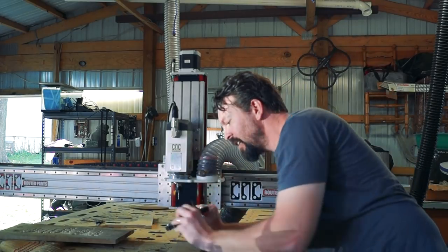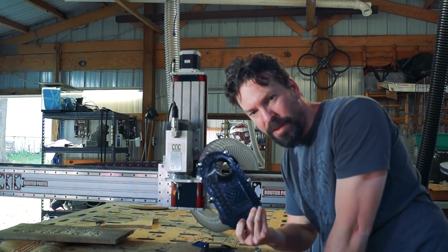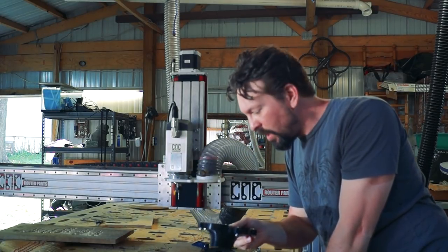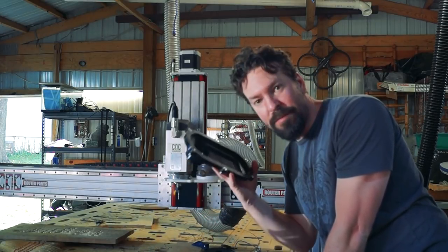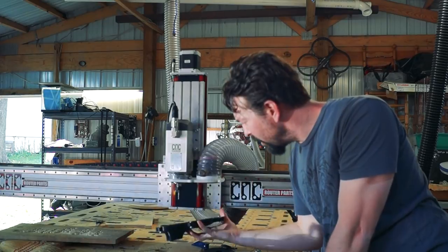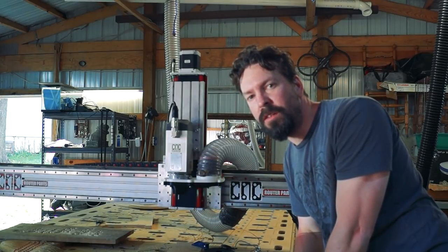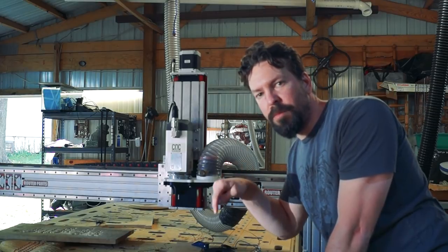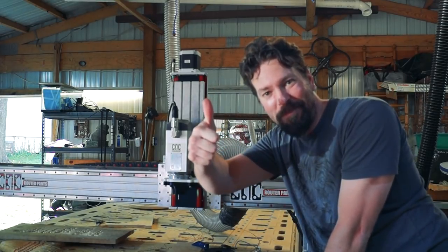It's not perfect. When I use a much longer tool, it's not going to help a ton. But for a lot of my profile cutting — like gears and fun stuff like that — this is going to make filming so much easier. I'll share the part on Thingiverse down below. All right, see you next time. Bye.